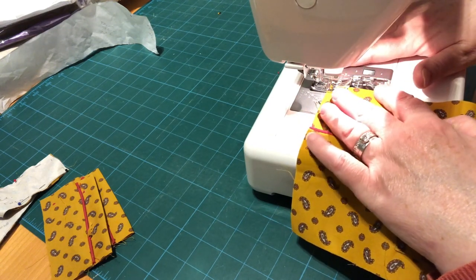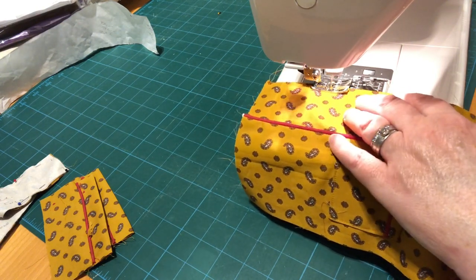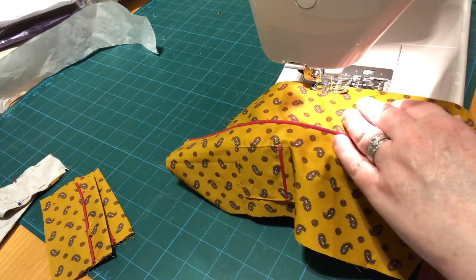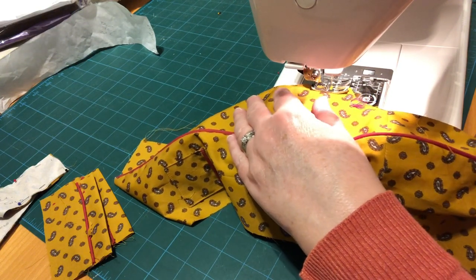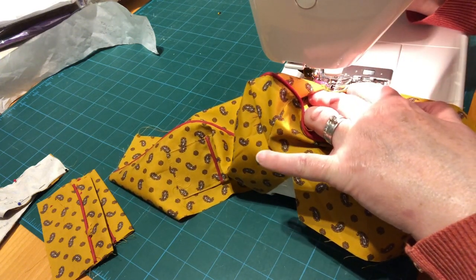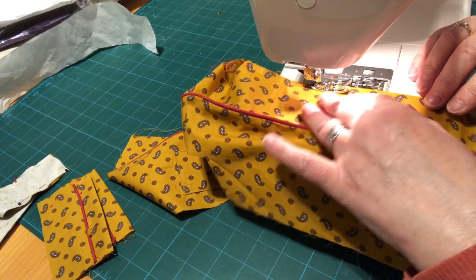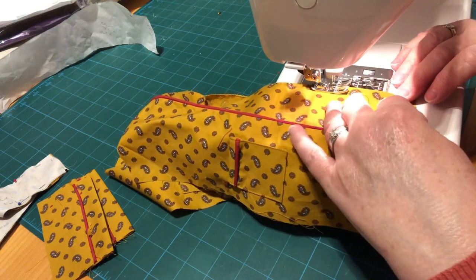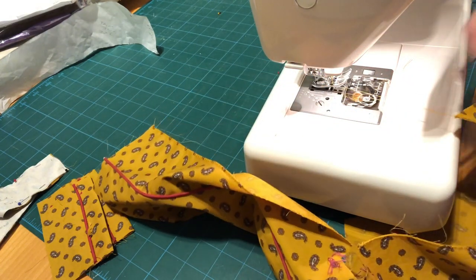We're on the facing — not the side with the pockets, the side without the pockets. I'm just going to start at the bottom here and zigzag this edge in. I'm going to chain stitch by adding in the second one, and then snip off those threads.